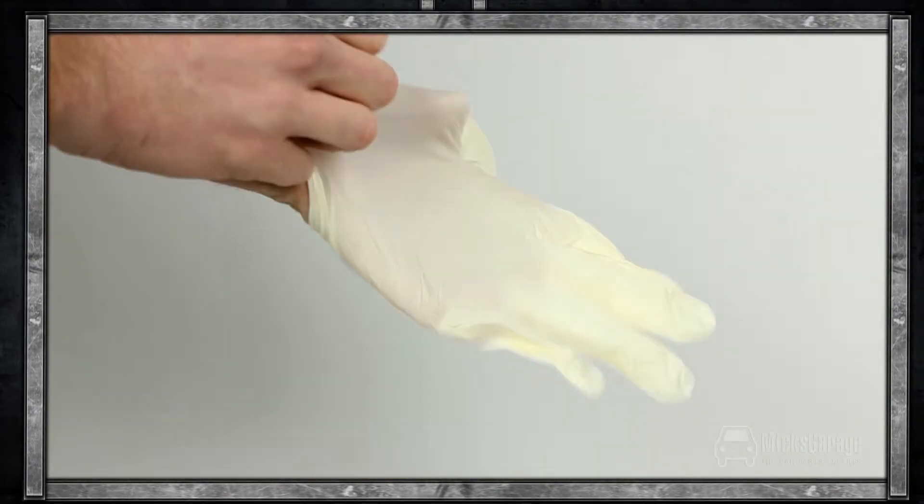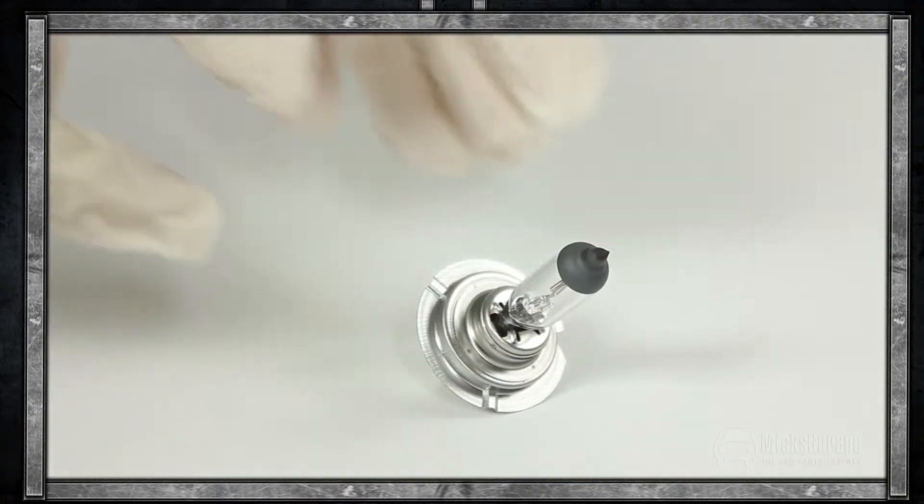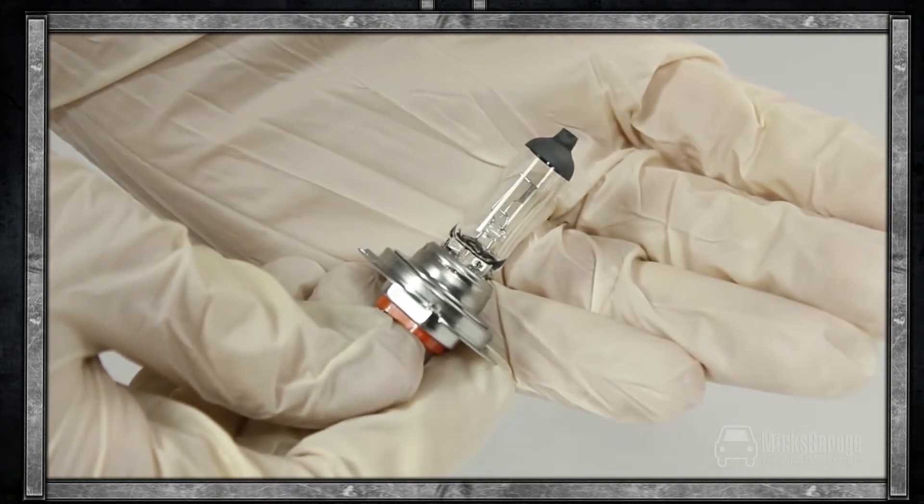As with all bulb changes, we recommend that you use disposable work gloves during the process. Handling bulbs with your bare hands can leave a residue of oil and acid from the skin, which can cause your bulbs to blow. The lamp and the gloves are available to buy now online at MixedGarage.com.